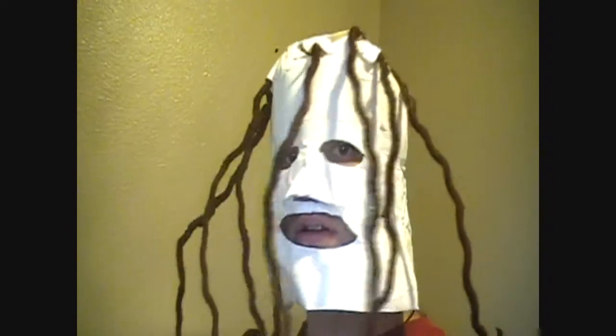It turned out okay actually. I like it. Again the forehead is huge — need to put more dreads. I think it turned out pretty good. This is the fifth mask I made. Go ahead and tell me what you think about it. Thank you for watching.